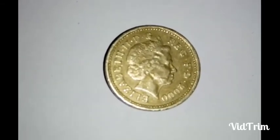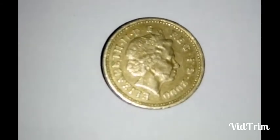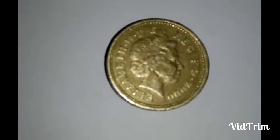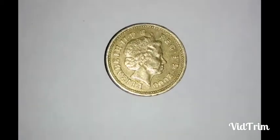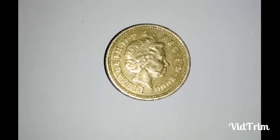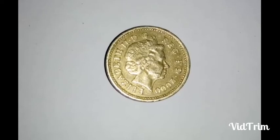That is a coin of the UK, released in the year 2000. The metal used for this coin is nickel brass, and the approximate weight of this coin is 9.5 grams.